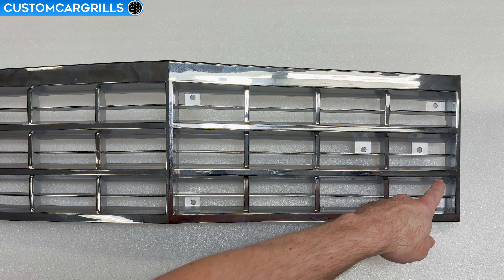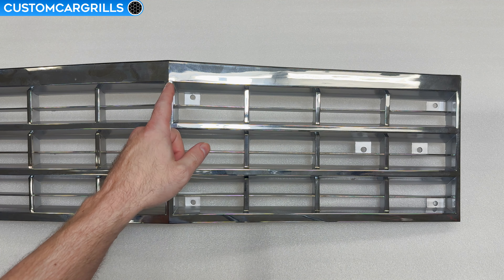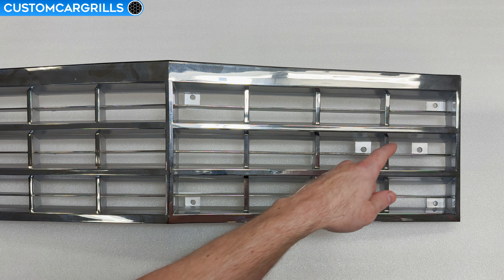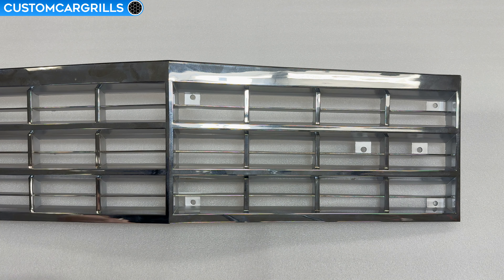Pop the grill from the car and let's get started on cutting these bars out and removing the center section. Let's also be mindful with keeping as many of these mounting tabs as possible, because making a custom grill does us no good if we can't install it.